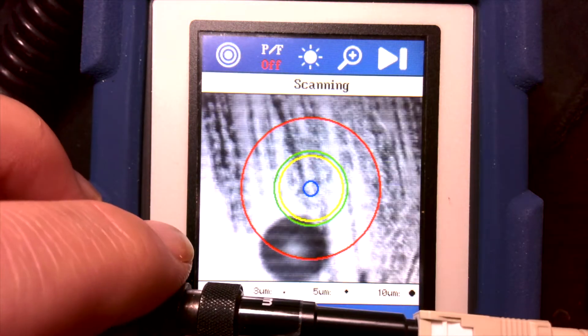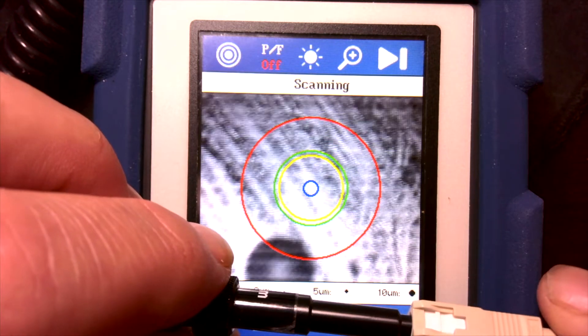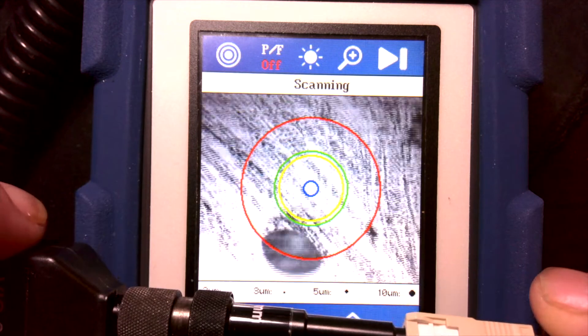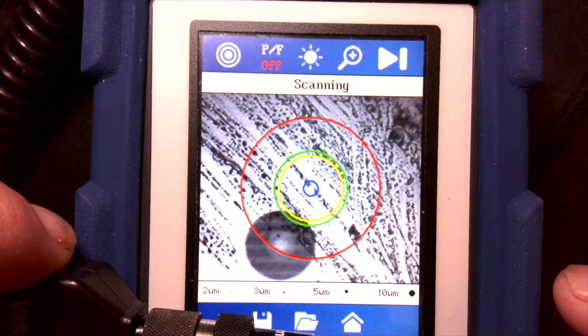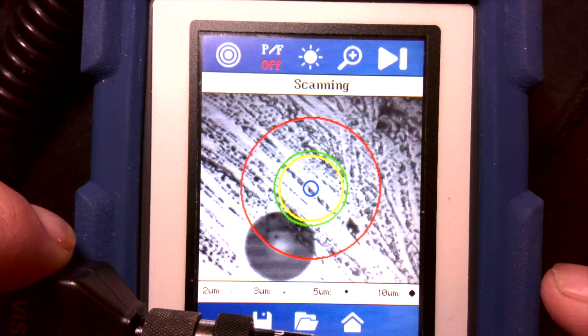We can see right off the bat that this connector is not very clean. To center the connector I can move it in the ferrule and adjust the focus. It doesn't have to be exactly in the center for the automatic function to work, but we can see clearly that this connector is dirty.